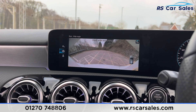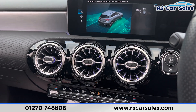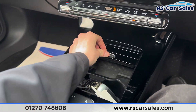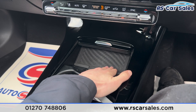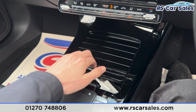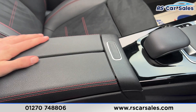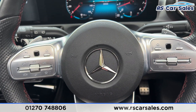Putting the car into reverse brings up the reversing camera with parking sensors. On the right-hand side you have the wide-angle view and parking assist. Back in Park, there's storage space with cup holders, wireless phone charging, a Type-C USB port, 12V connectivity, and a leather armrest that opens up for more storage.